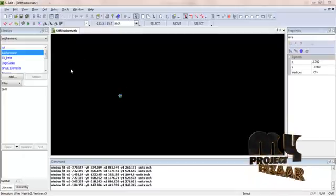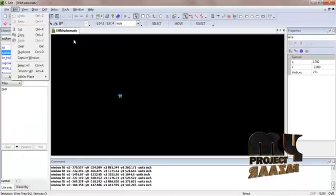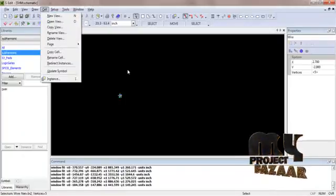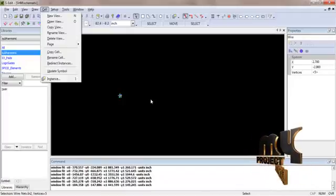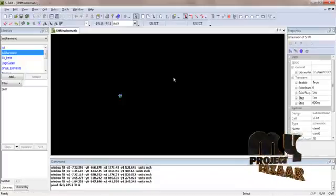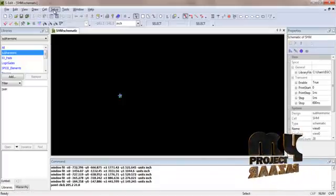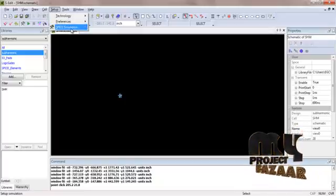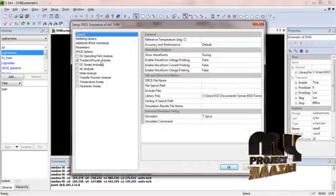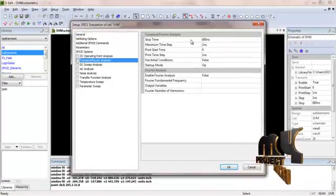To create a new project, click on File and then New. To create a new cell, click on New and specify the folder in which to save your project. Then for the simulation result, click on Setup, go to the SPICE simulation, add the library files, and click on the transient Fourier analysis with a stop time of 600 ns.